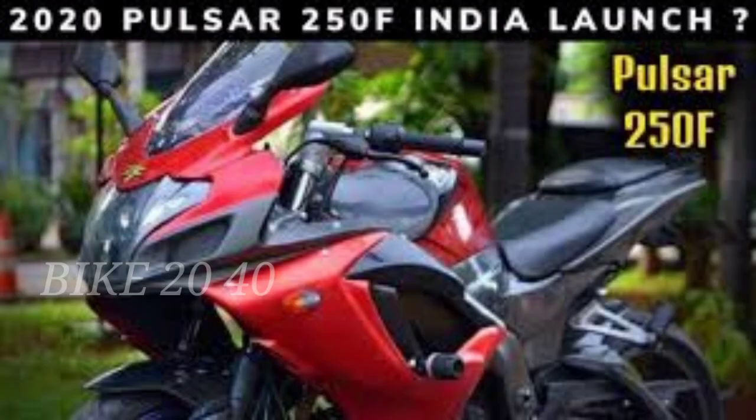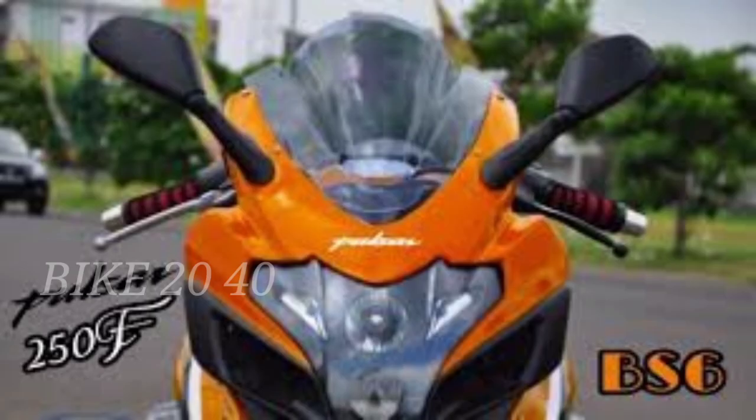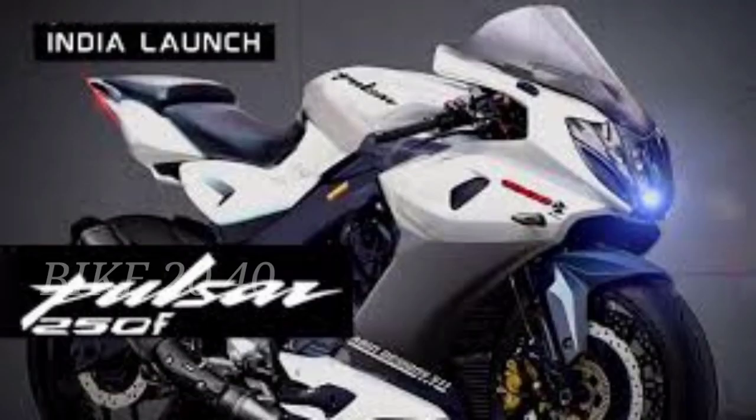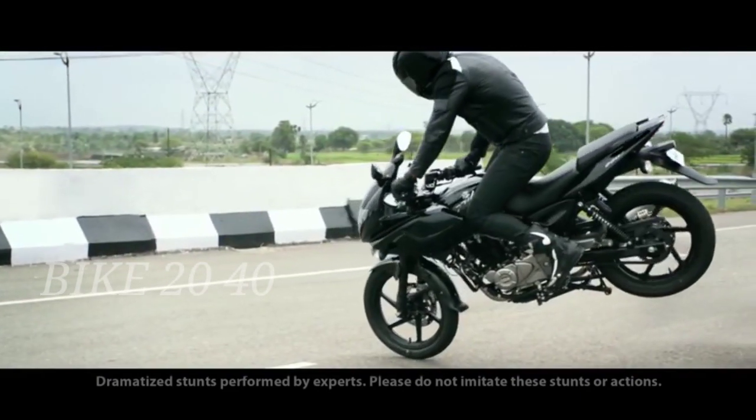LED lighting is confirmed. The color options confirmed are red, black, orange, and white. The starting price is around ₹1,20,000, with the price range going up to ₹1,50,000 to ₹1,60,000.